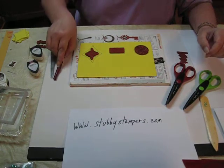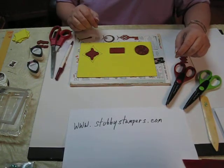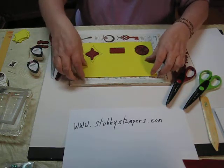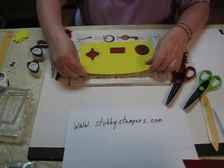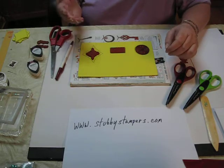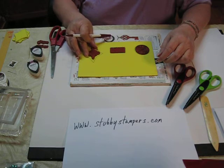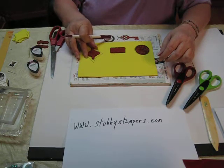Hi, I'm Jambalaya with Stubby Stampers. Today we're going to make some shadow stamps with fun foam. Fun foam is easy to find at any craft store or even dollar stores sometimes. Take your unmounted stamp and just place it on the fun foam.